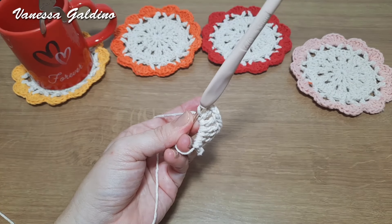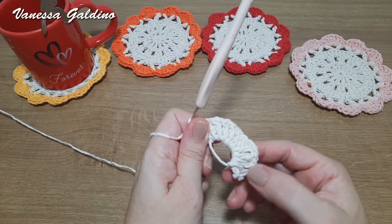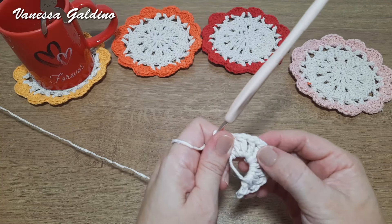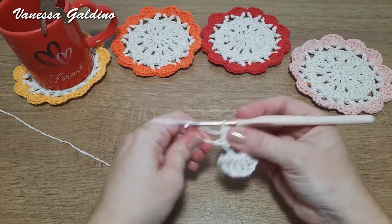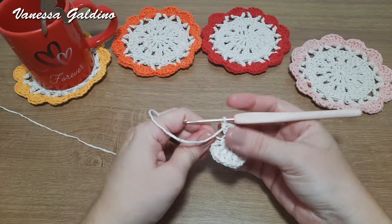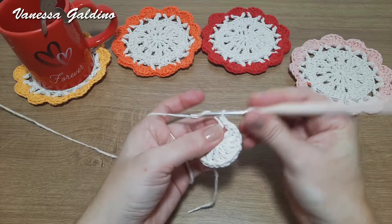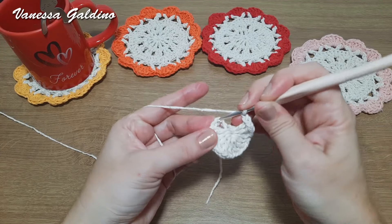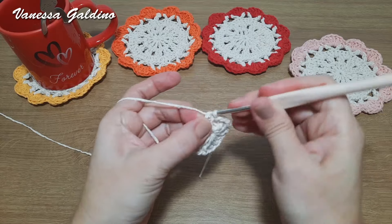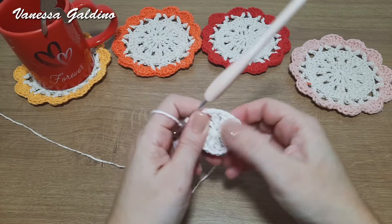Feito o total de doze pontos altos separados por uma correntinha, puxo o fiozinho do anel para fechar e faço mais uma correntinha. Finalizo na terceira correntinha que fizemos para iniciar, com ponto baixíssimo, e ajusto os pontos.